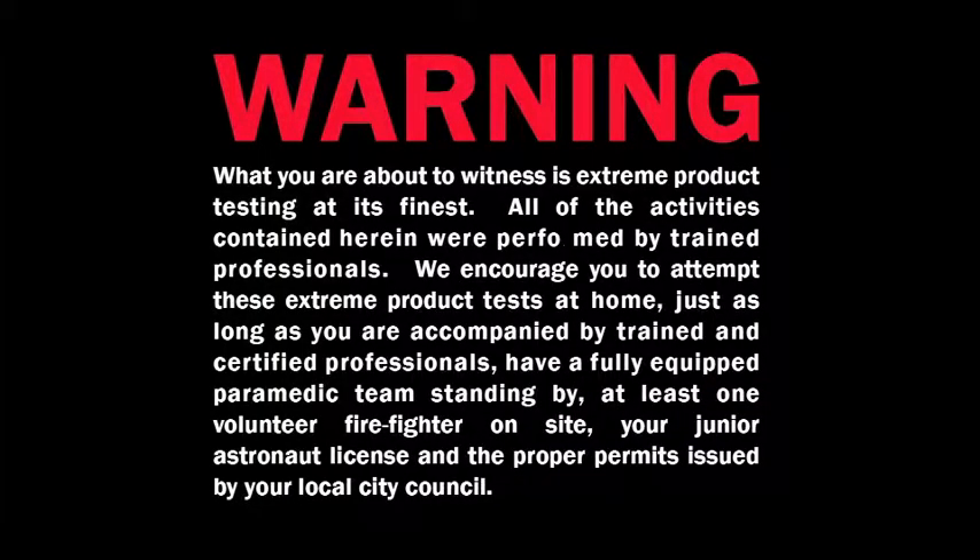Warning — what you are about to witness is extreme product testing at its finest. All of the activities contained herein were performed by trained professionals. We encourage you to attempt these extreme product tests at home, just as long as you are accompanied by trained and certified professionals, have a fully equipped paramedic team standing by, at least one volunteer firefighter on site, your junior astronaut license, and the proper permits issued by your local city council.